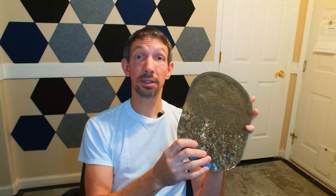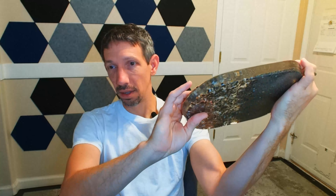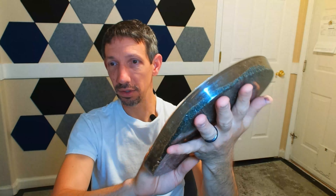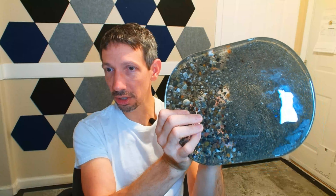So the resin — I poured it a lot thicker than recommended, but check that out. That is the end result here, and it's like clear. It's really pretty. If I had some coloring I might actually get some more. This is so easy to work with, there's like no bubbles in here. In that container I was a little concerned that it might not come out because it's plastic.